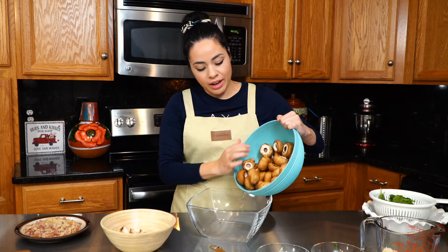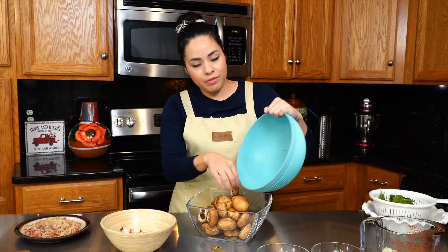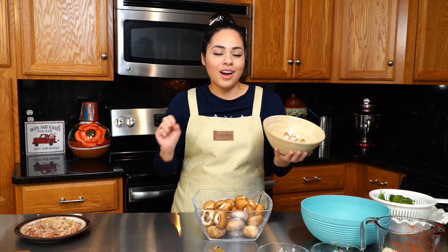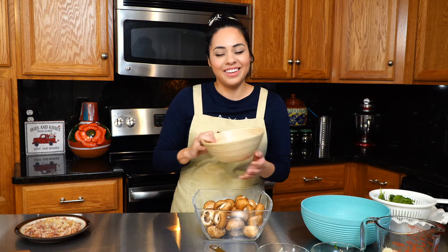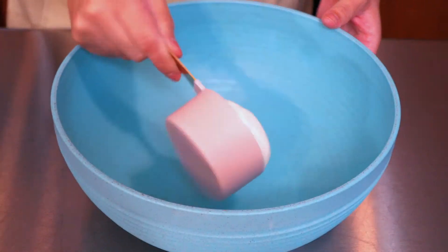Our mushrooms are done, so I'm going to transfer them to a different bowl since I'll be mixing our filling in this bowl. Make sure you do not throw away your stems — these are perfect if you want to incorporate them into any other dish. I personally cut them up really finely and just incorporate them in my morning omelets — kind of fancy, huh! Now let's go ahead and do our filling.